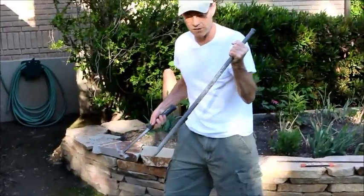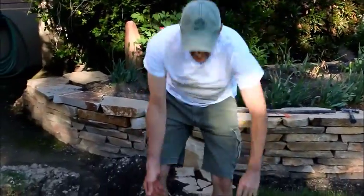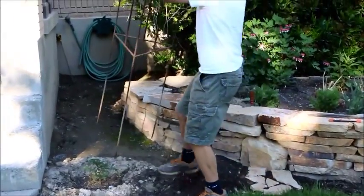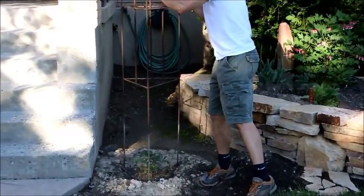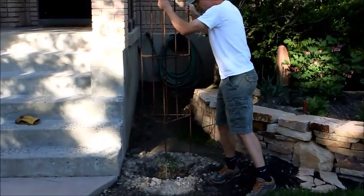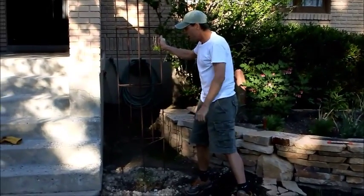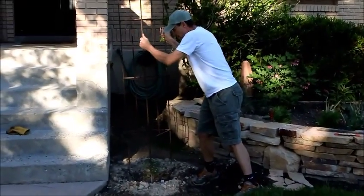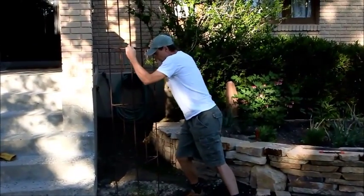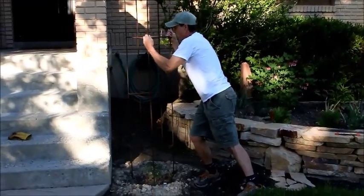Put your cage around your tomato — this is our big beef that we planted earlier this year. Put the legs into the pilot holes you drove, and drive it in between 16 and 18 inches deep. That's going to make it good and sturdy so when your plant is full of tomatoes, it won't blow over.